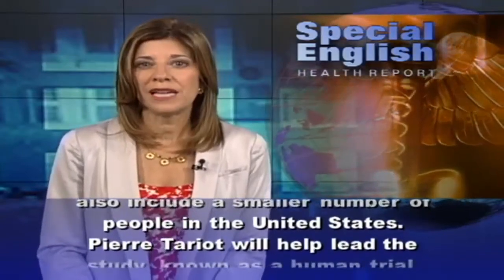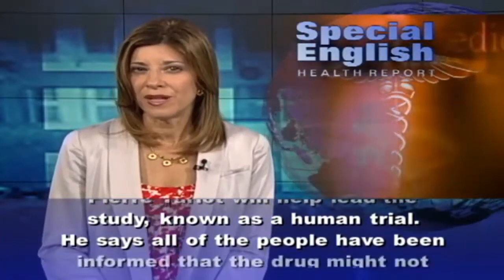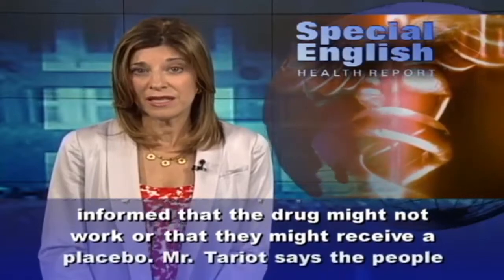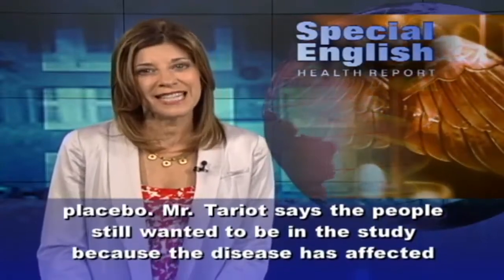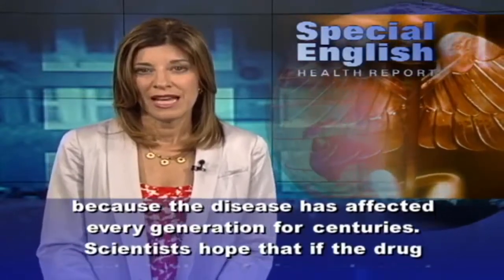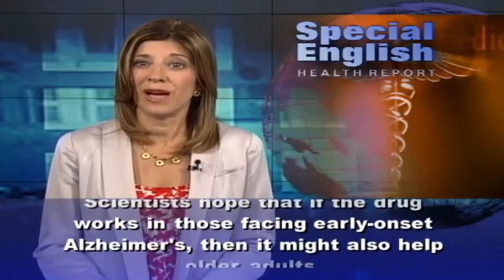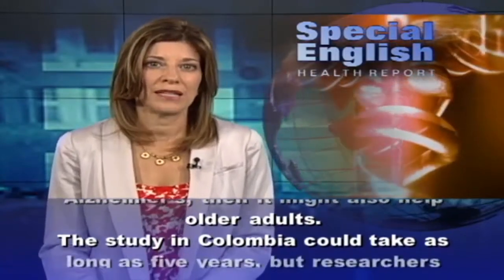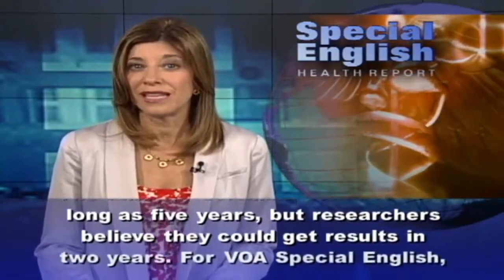Pierre Tarrio will help lead the study, known as a human trial. He says all of the people have been informed that the drug might not work or that they might receive a placebo. He says they still wanted to be in the study because the disease has affected every generation for centuries. Scientists hope that if the drug works in those facing early-onset Alzheimer's, it might also help older adults. The study in Colombia could take as long as five years, but researchers believe they could get results in two years.